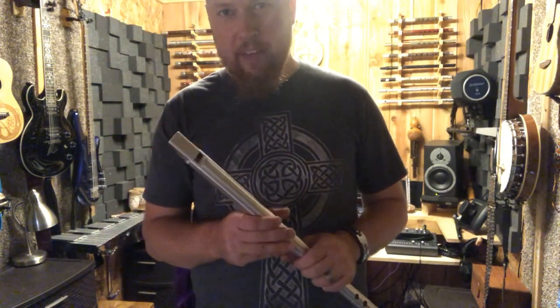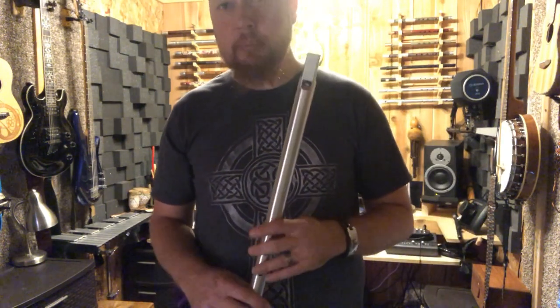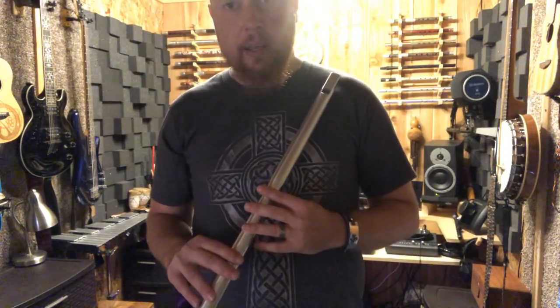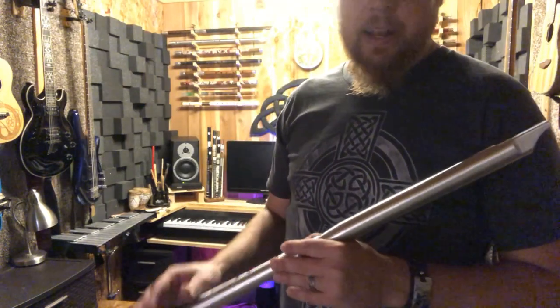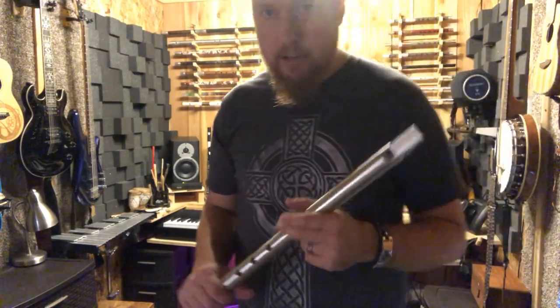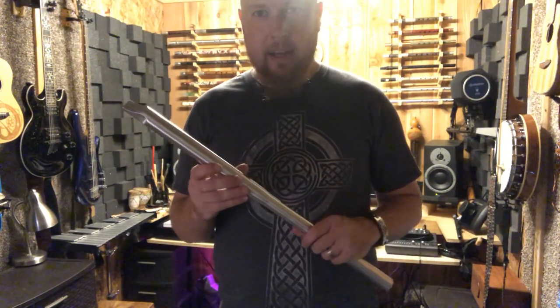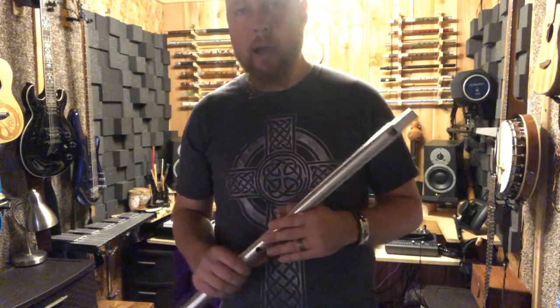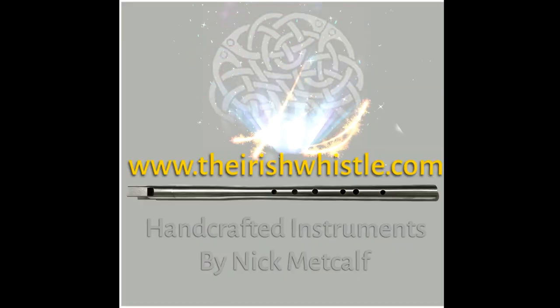Hit me up if you have any questions — comment in the comment section below and subscribe. I'll put lots more videos of whistle playing on, and anytime you want to hear more or have questions, anything I can help with, I'll be happy to make another video. A little later on I'll be doing some high whistle tutorials also. Thanks guys for watching — I'll see you soon.